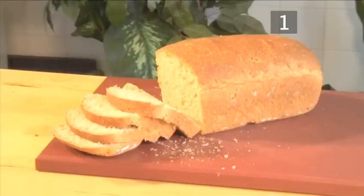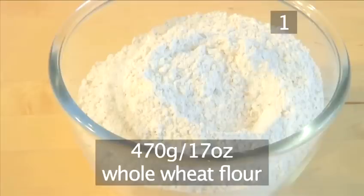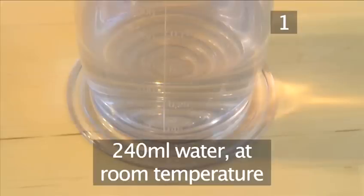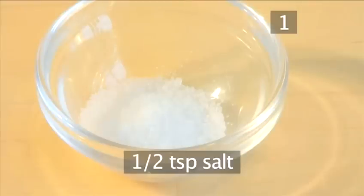Step 1. You will need the following ingredients to serve 2 to 4 people: 470 grams of whole wheat flour, 1 teaspoon of instant yeast, 240 milliliters of water at room temperature, 1 egg yolk, and half a teaspoon of salt.